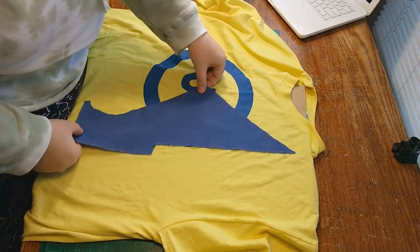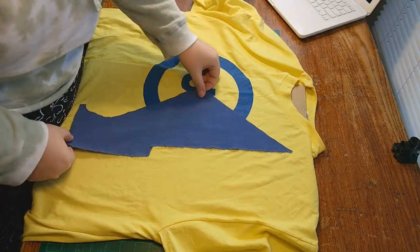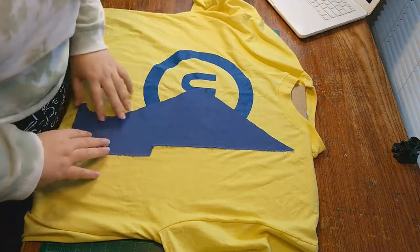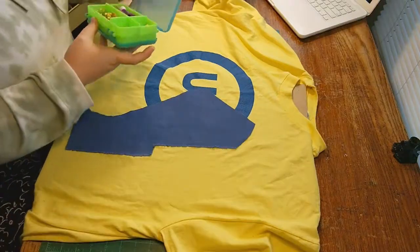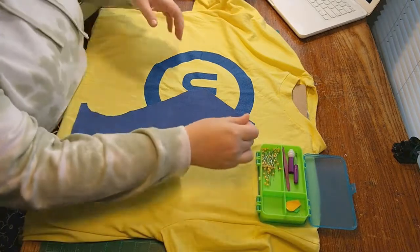The blue form kind of completed the circle of the sea and I found that really pleasing. I didn't film it, but after sewing on the blue shape I also added a couple of yellow-orange stripes to echo the two lines of view, if that makes sense.